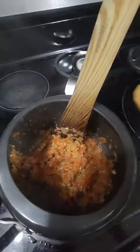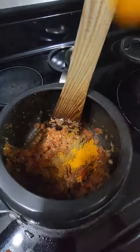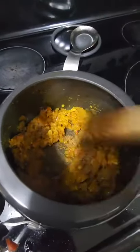Now add spices to the tarka: cumin powder, coriander powder, kitchen king, turmeric, and garam masala. Combine the spices well and let cook.